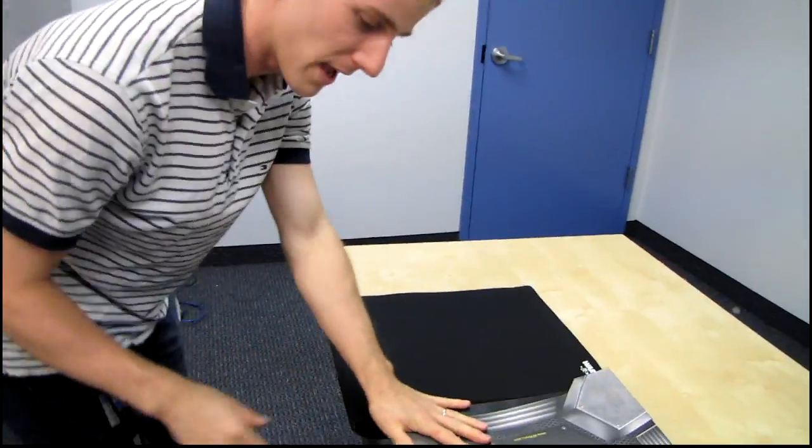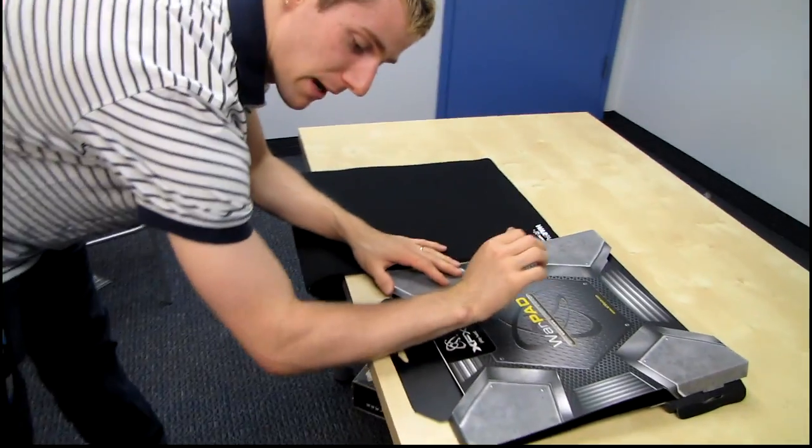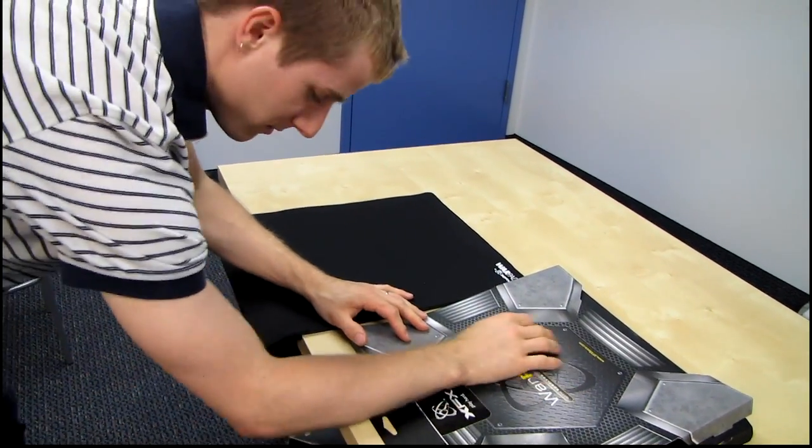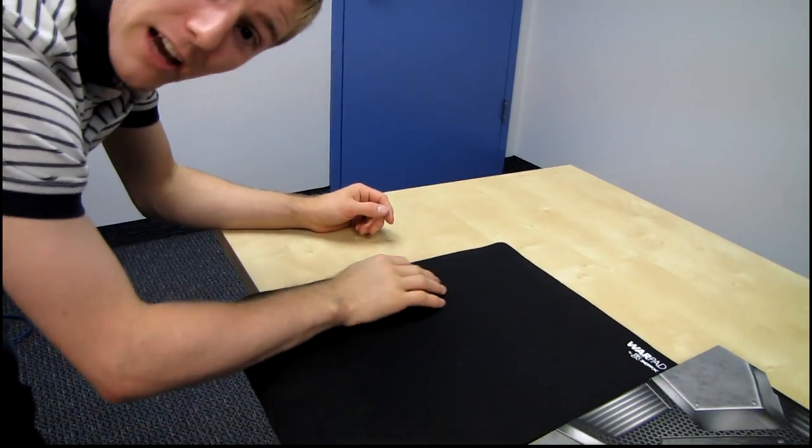I'm going to pretend this is my other mouse pad, which sits at the edge of my desk like this. So instead of having my arm on the edge of the desk when I'm moving it around, now my arm is on a curved surface and I am more comfortable.